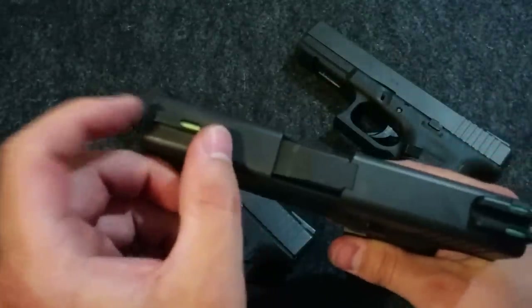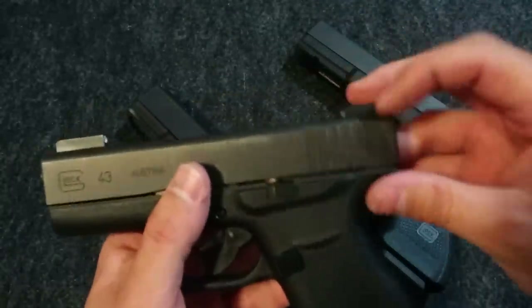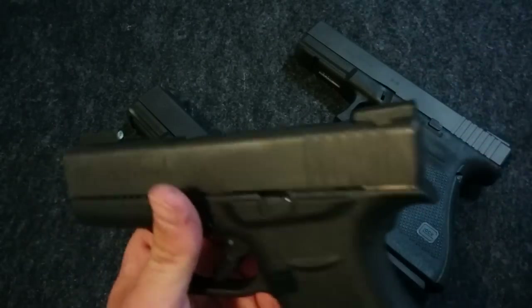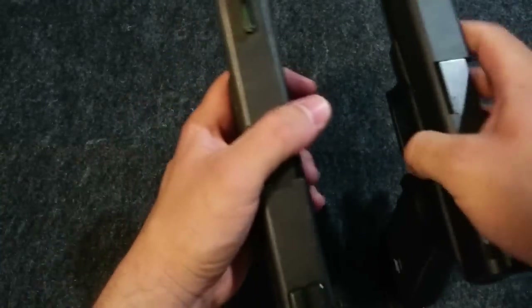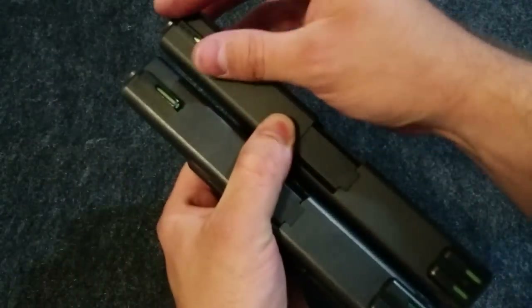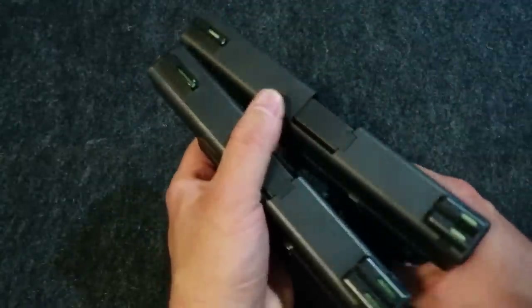When you look at that long sight, you're probably thinking you're losing all that in sight radius, but since it extends back from where your original sight is, they actually are pretty good. But they did improve that with the TFX ones. They're definitely smaller, especially on the front, so you don't sacrifice as much with sight radius.